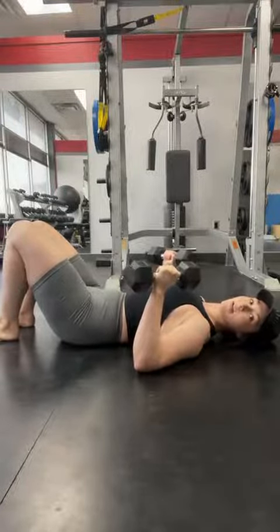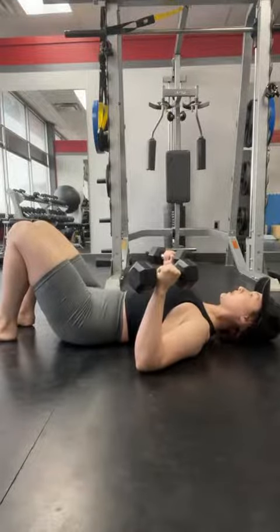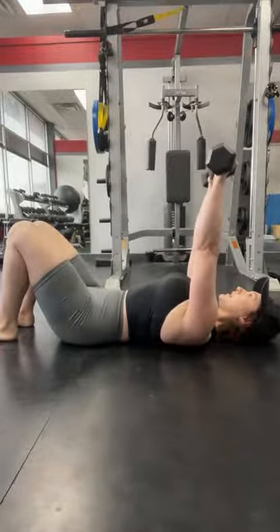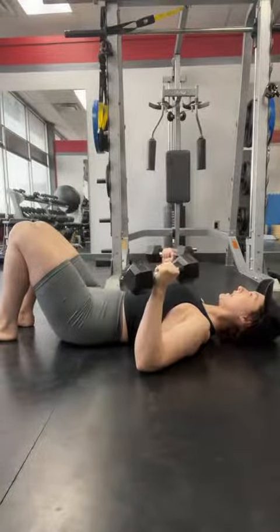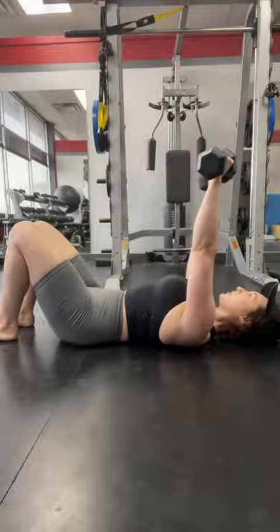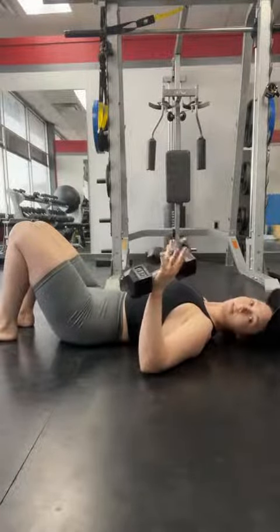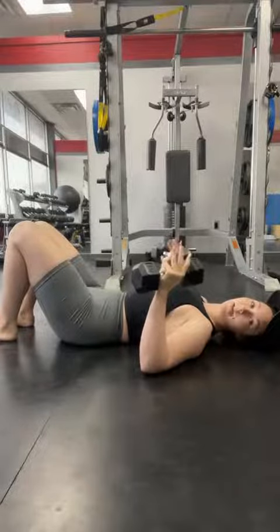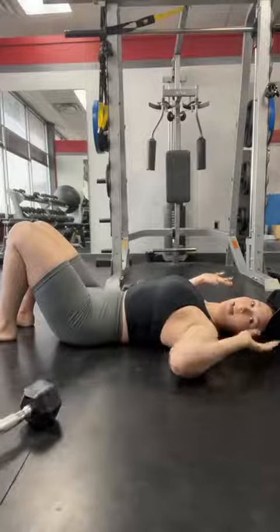From this point, once we're all set up, we are going to push the dumbbells straight up. And now with control, bring them back down to our starting point, and continue to repeat this movement. Once we are done with our set, or as many reps as we want to get out of this, we're just going to allow the dumbbells to fall to the side and let go.